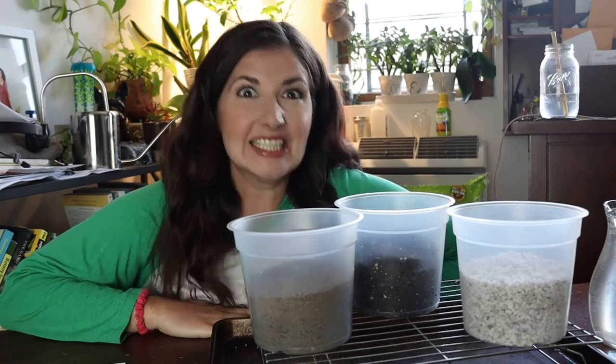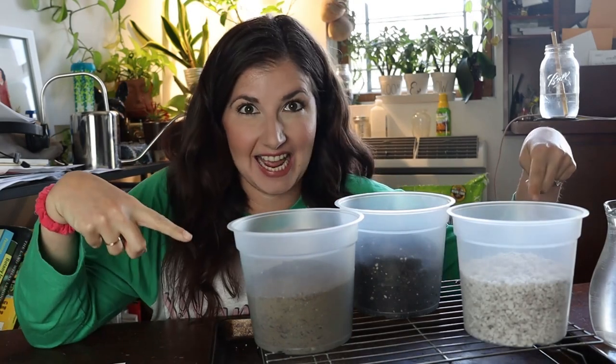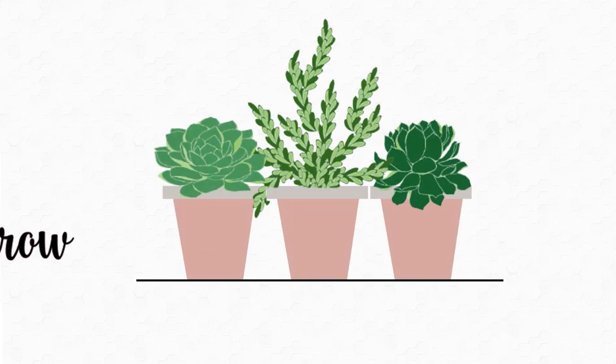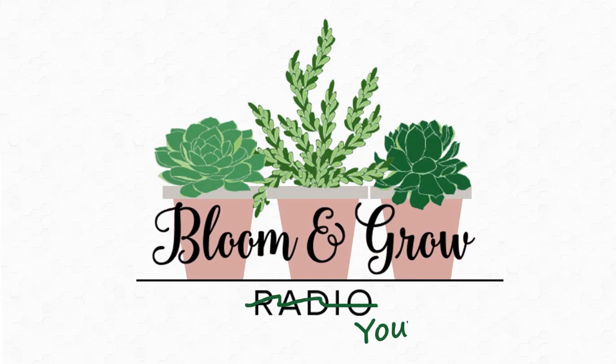Plant friends, we are getting nerdy about drainage today on Bloom and Grow YouTube Show.